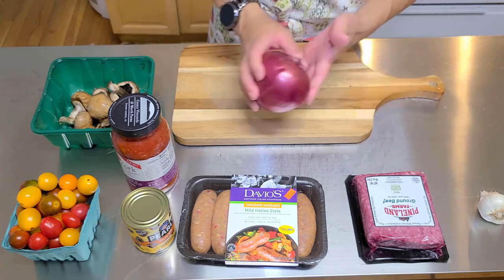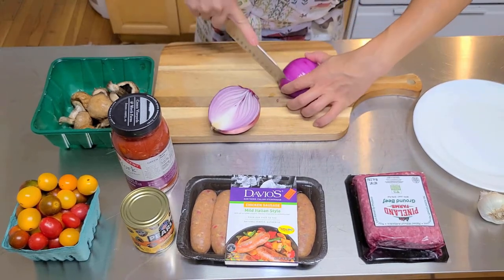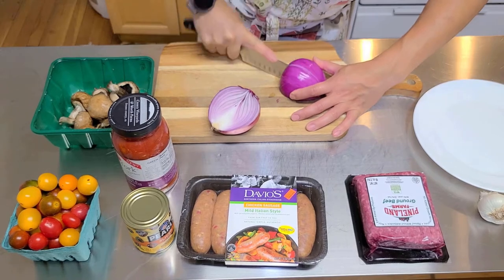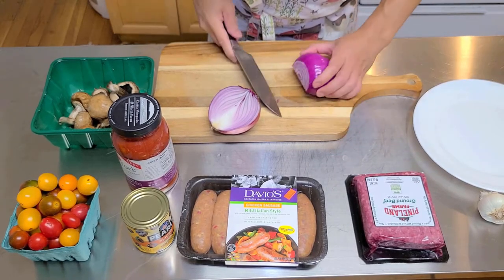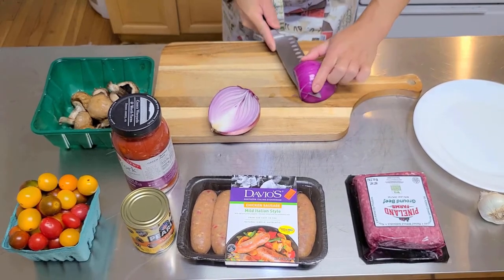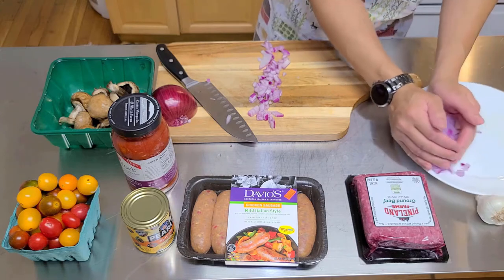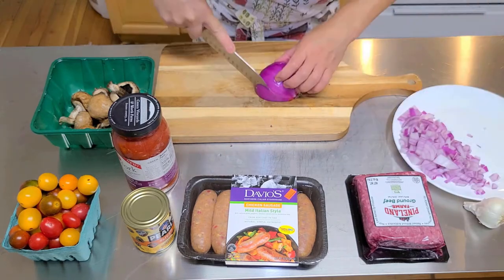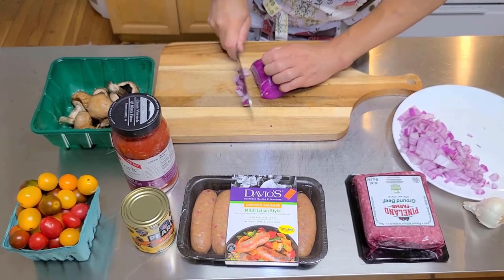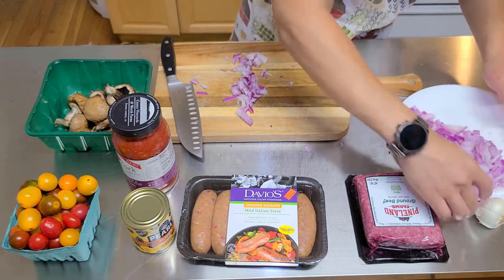First, we're gonna cut up a red onion — get out our trusty knife. I love to use red onion because it's more flavorful and lower in carbohydrates compared to other onions, but it's not as sweet, which I'm okay with. We're gonna use the whole onion and put it on the plate to the side. That's a lot of onions, I know.